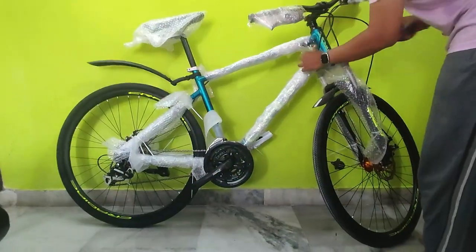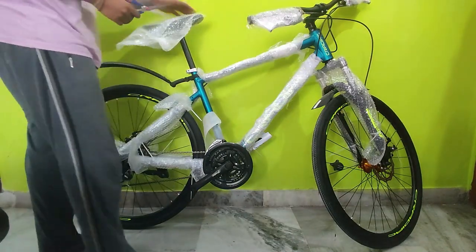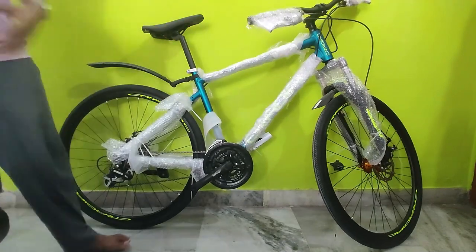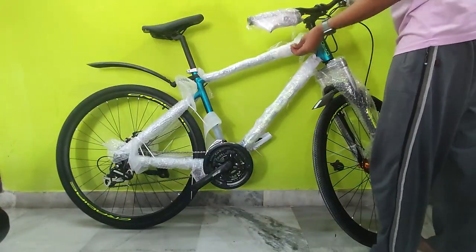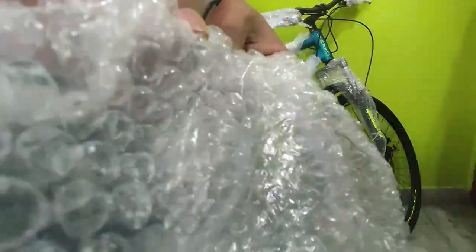OMG, this cycle comes with a lot of plastic — it's good for transport but it is also a task to remove everything. Enjoy the ASMR.